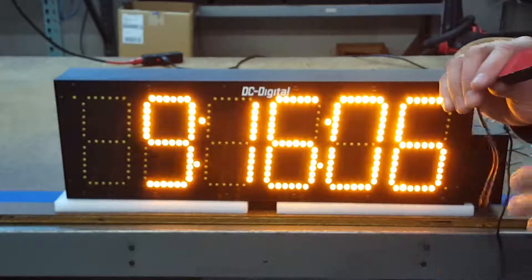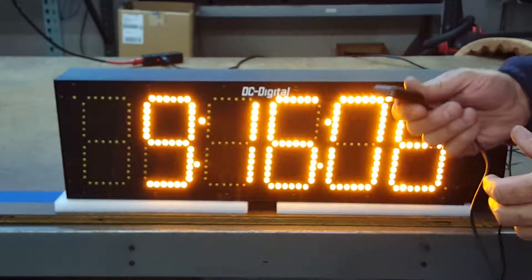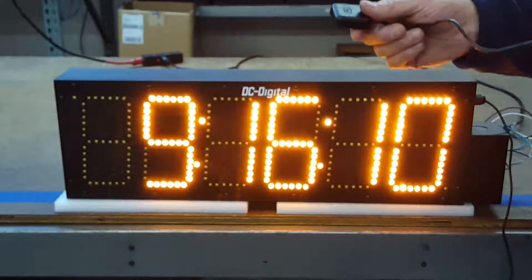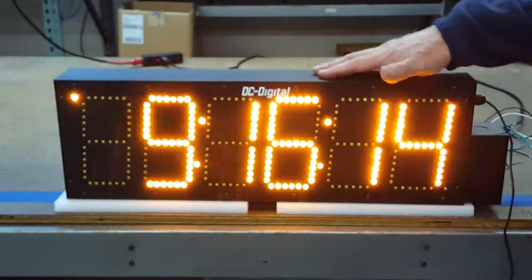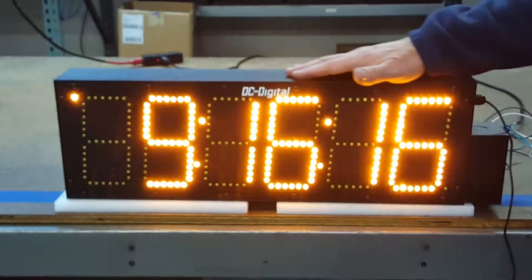It has a sticky on the back, so you can place this in a window or another location if the unit is not able to have a view of the sky.